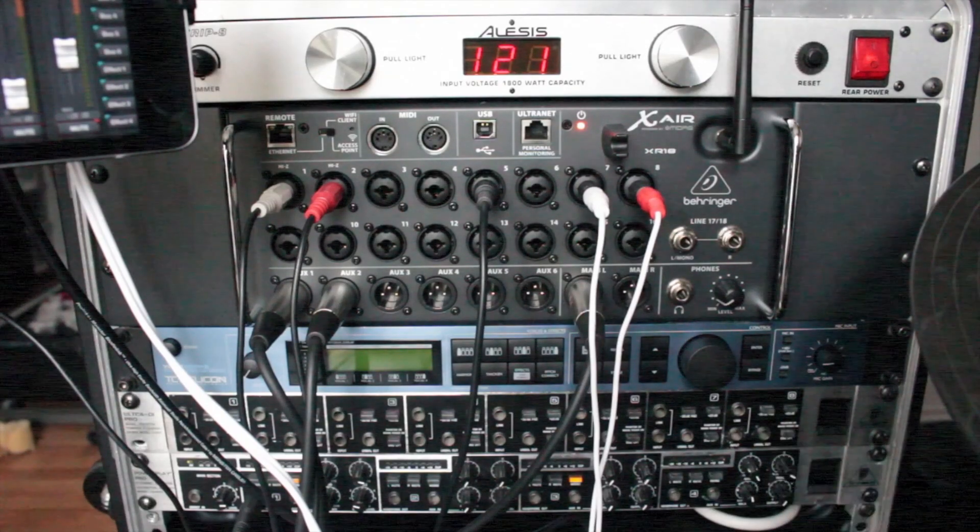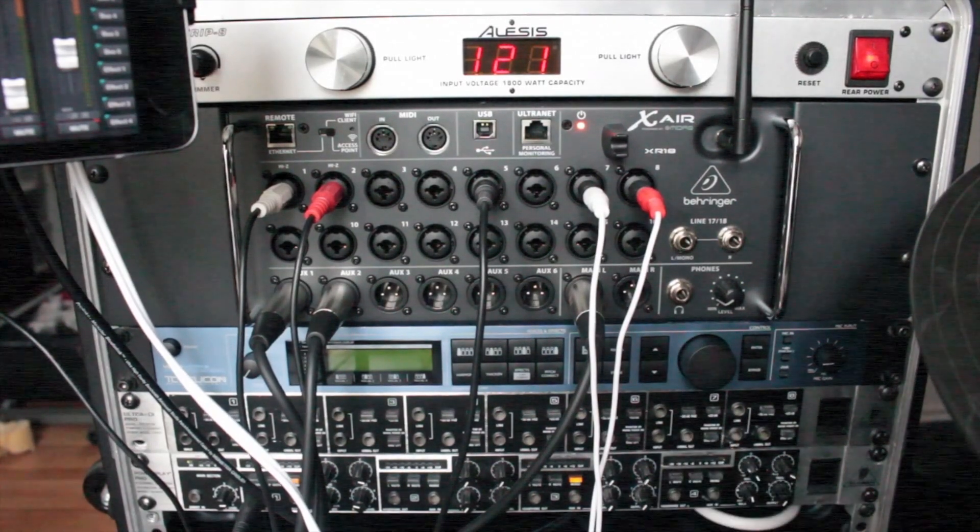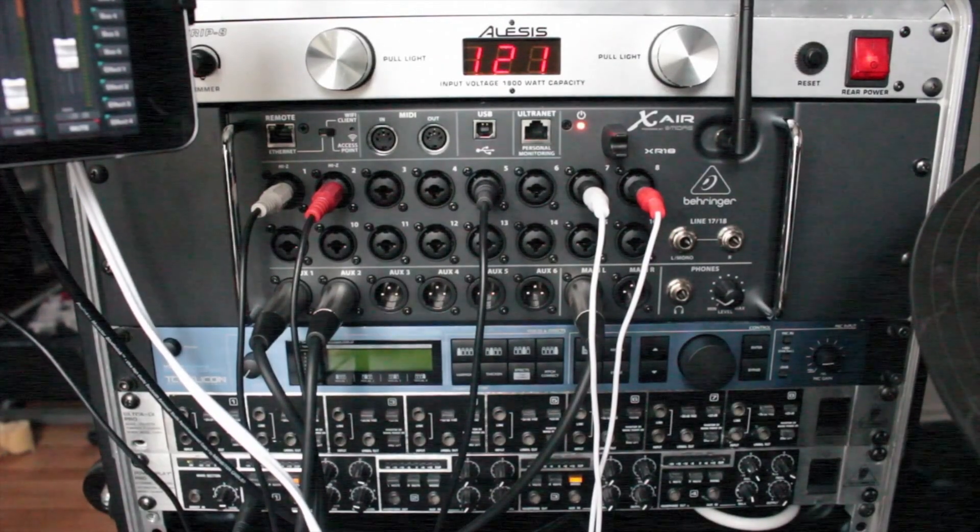I've got a TC Helicon Voiceworks, a standard GI, Ultra GI Pro from Behringer, and a headphone amp, the Power Play 4 channel.